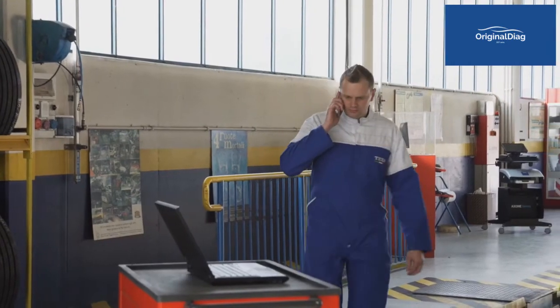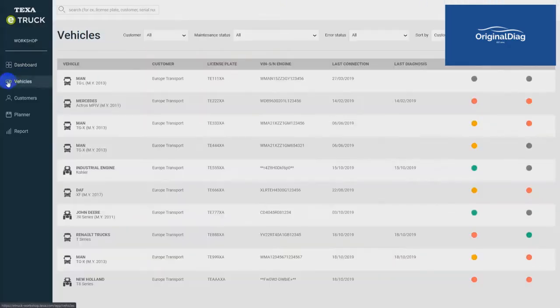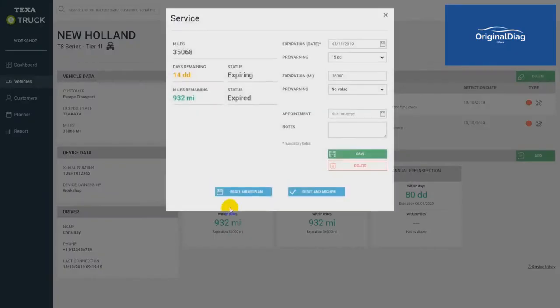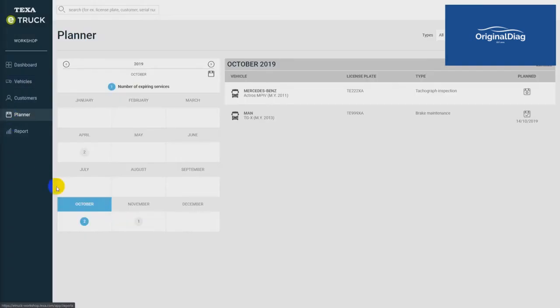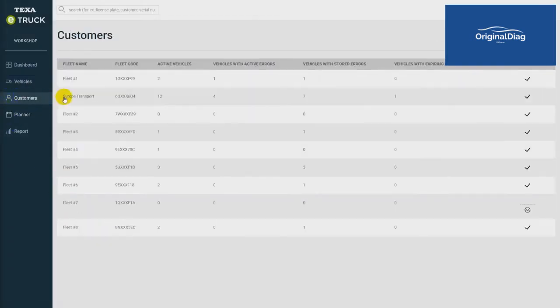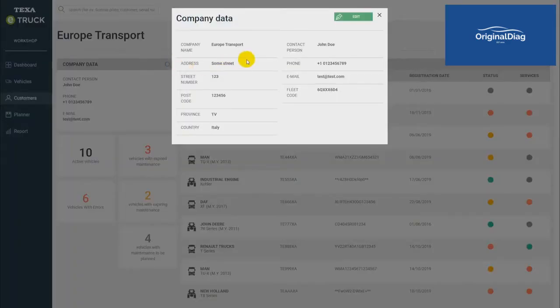Through the dedicated workshop portal, mechanics can continuously and remotely monitor the status of vehicles, arrange ordinary and extraordinary maintenance in advance, share their appointments calendar, manage their entire customer base with the same software, and create a detailed profile for each customer.